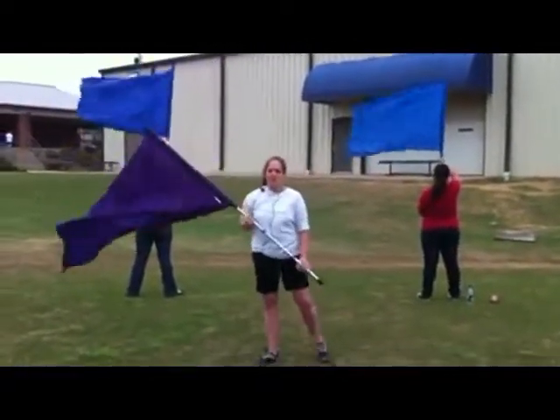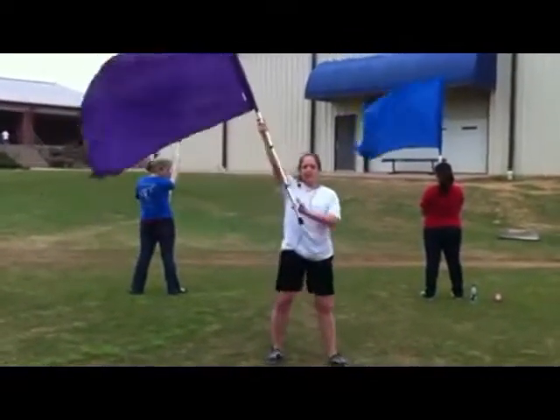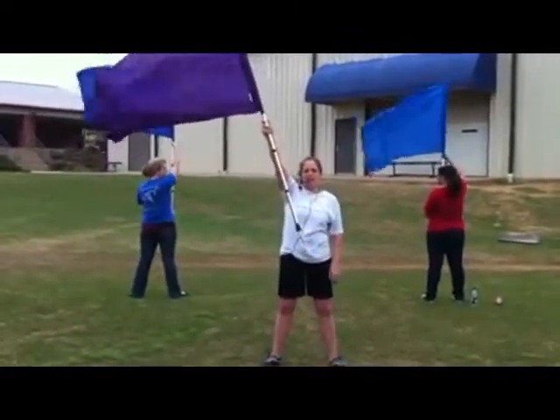Those are bolos — big circle, little circle. One real important thing to check is to make sure this arm goes straight at the end.